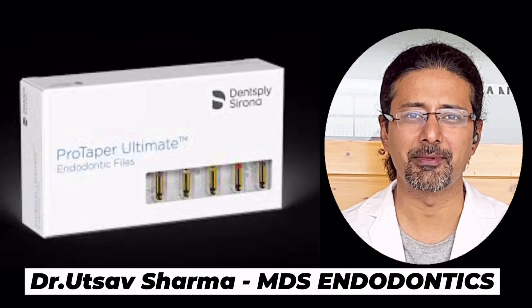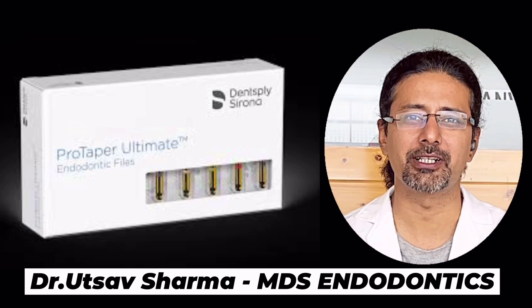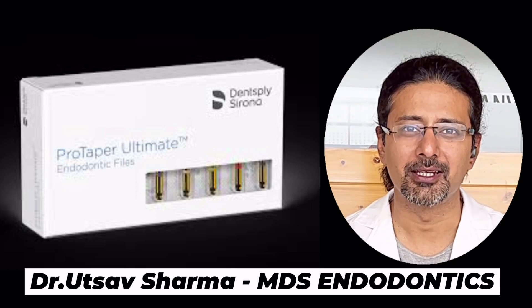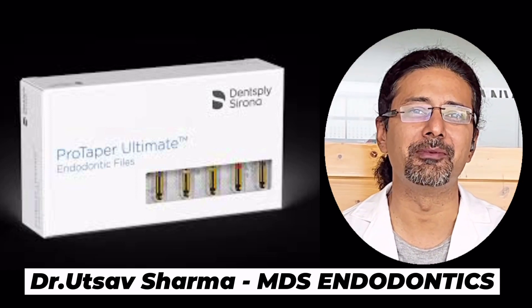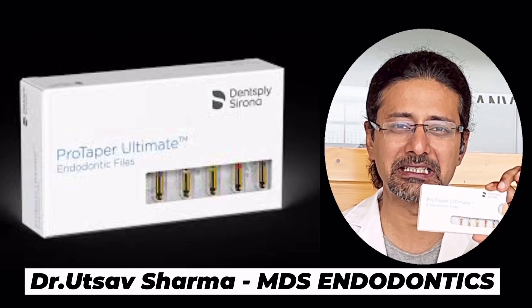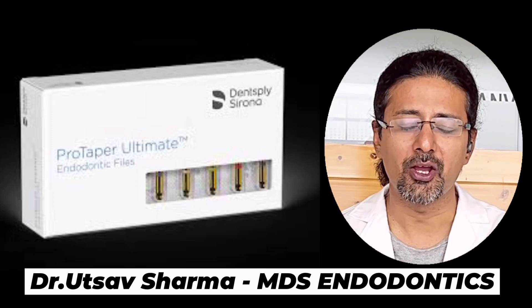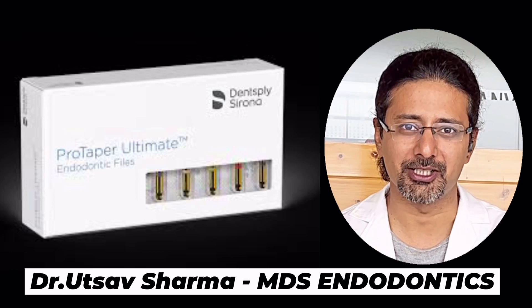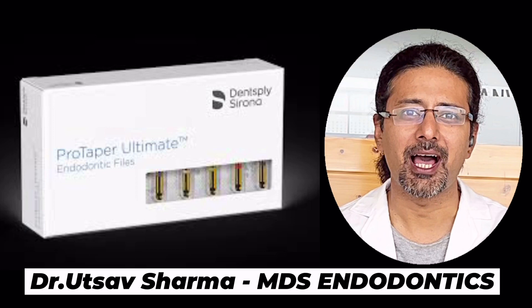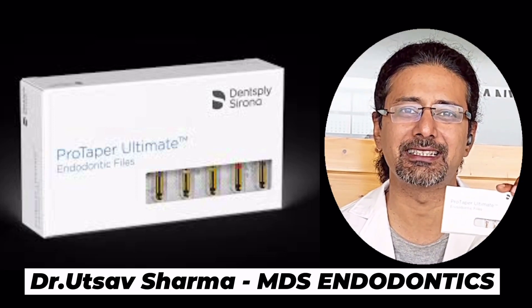Hi friends, welcome to Cementum Dental Care. I am Dr. Utsav Sharma and I am an endodontist by profession. Today I am very excited — and you should be too. Today we will be doing an unboxing and overview of Pro Taper Ultimate Series by Dentsply. Results I will post on my channel once they are officially launched. So without wasting any time, let us find out how these files are different from Pro Taper Gold Series.